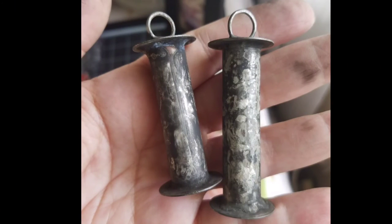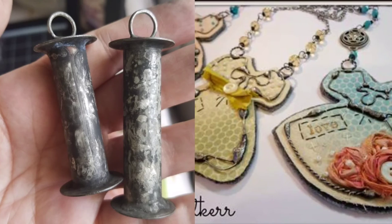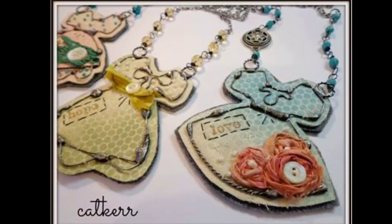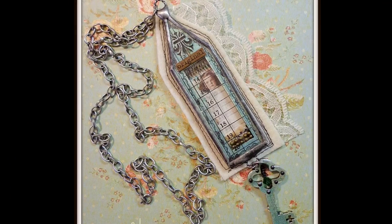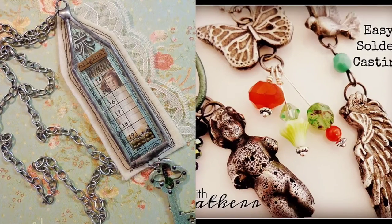Keep in mind that your pieces are not going to come out perfect — they're not going to come out like fine jewelry. However, that is what gives them the character and the charm, in my opinion. Thanks for watching.